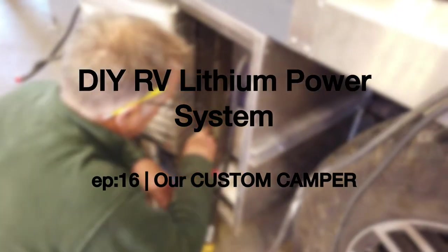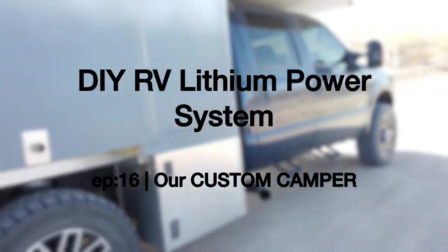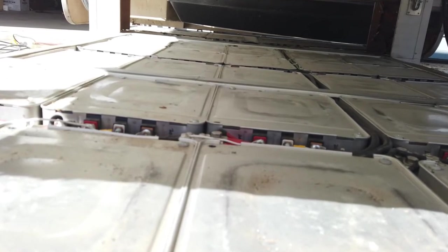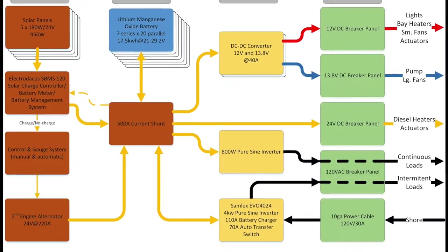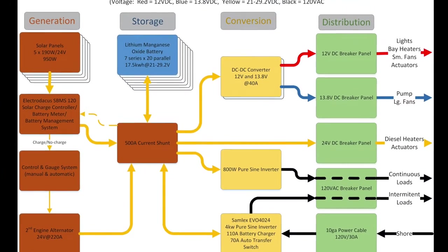Hello everyone and welcome back to Working on Exploring, where we're still working and not exploring, but I hope you're on the road or in the dirt. In this video we're going to show you our high capacity battery system that Steve built out in the old lands and has been migrated to the new rig. We'll also show you the full system for our power generation, conversion, and distribution to the camper.